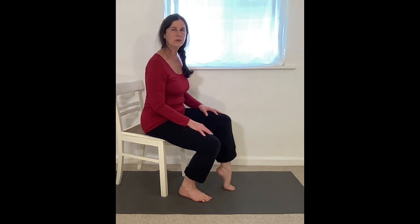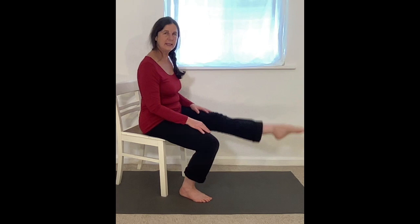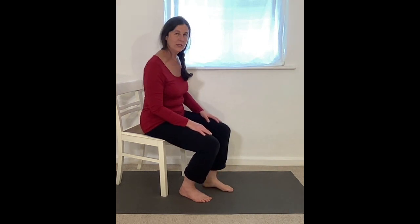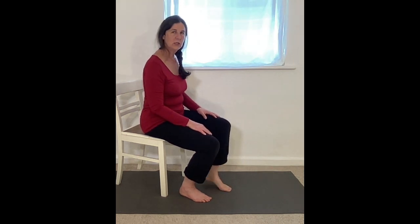So again, lift onto toes, kick, land on toes and lower the heel. Do that three times more. Kick — watching your ankle doesn't fall out to either side. It should lift straight up over the toes. Kick, land on toes, lower the heel.